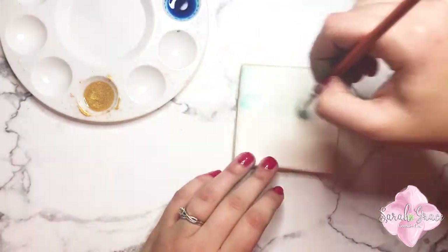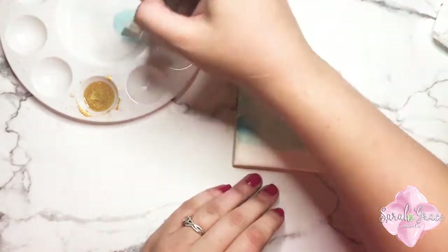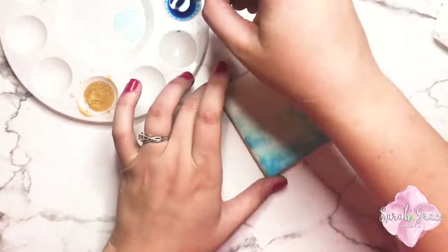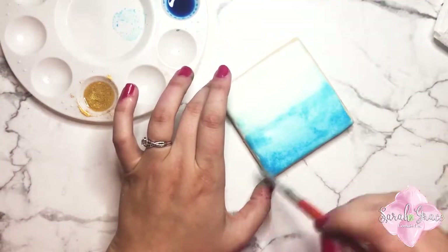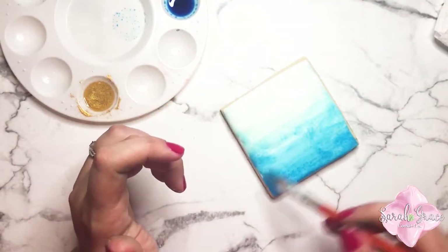This one has an ombre look. I'm starting with that very lightest blue tone and then increasing the blue just a little bit by going to the next well over. Then I'm using the darkest blue and coming up from the bottom. This is a really good opportunity to just play around and see what you like with watercolor cookie painting.